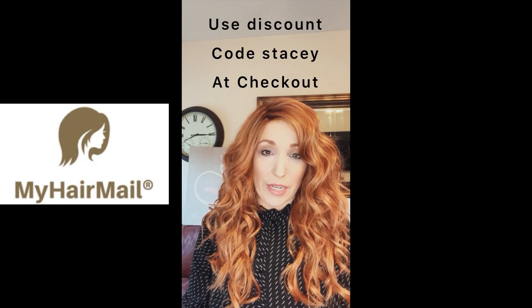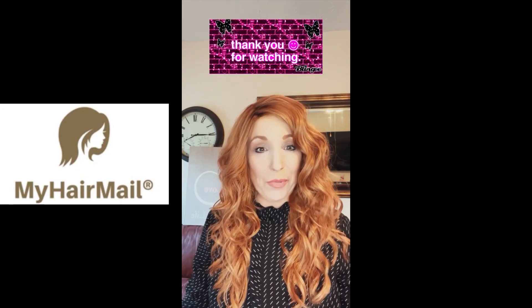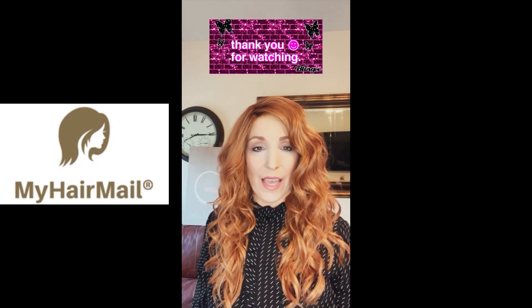I'm still new to this, but if you go to MyHairMail.com, at checkout put in the code STACY for 40% off. If you have any issues, just comment and let me know. Don't forget to join the Facebook group — HairMail.com — you'll get a lot of information from a lot of ladies on that site. I hope you enjoyed this video. Have a wonderful day!